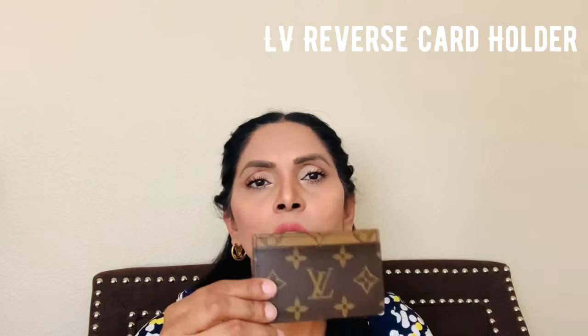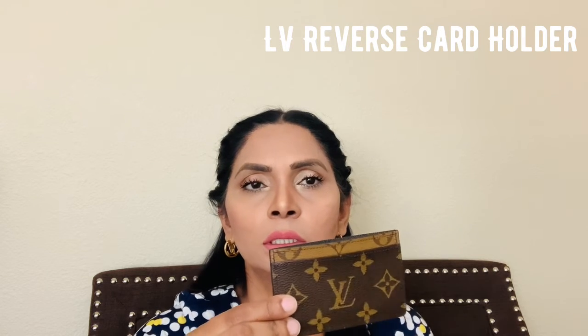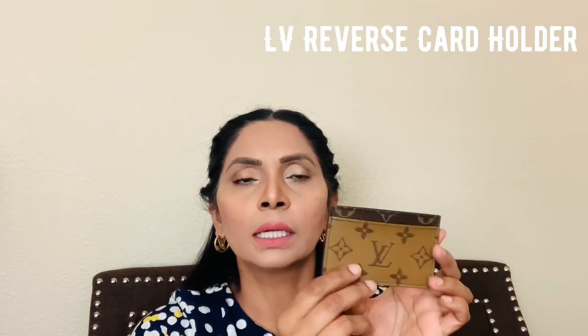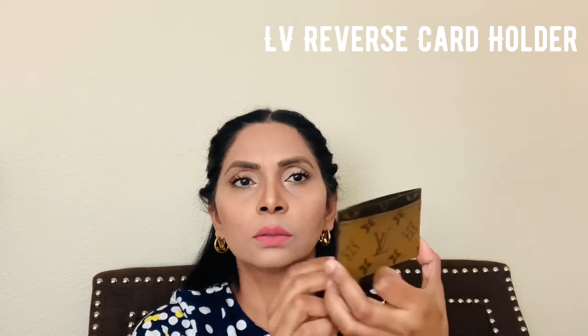This is a good price point if you're planning to get a card holder — it's only $220 USD, versus Chanel which is $400 something, and Gucci is also around $200 USD. This one is very durable; canvas is very durable compared to leather. I really like LV canvas, and especially this reverse monogram really looks really good.